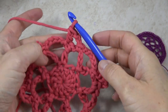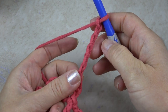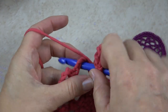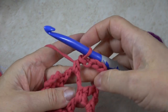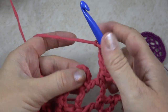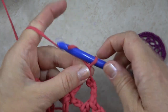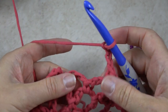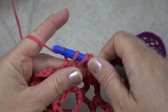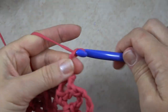Now we're ready to begin round four. I'm going to chain six — this chain six counts as the first half double crochet plus the first chain four space. Then I'm going to half double crochet in the next chain five space, chain four again, and half double crochet in the next chain five space. I'll continue that all the way around. If you don't know how to do a half double crochet: yarn over, put your hook in, yarn over, pull up a loop — three loops on your hook — yarn over and pull through all three. It comes out in between a double crochet and a single crochet.